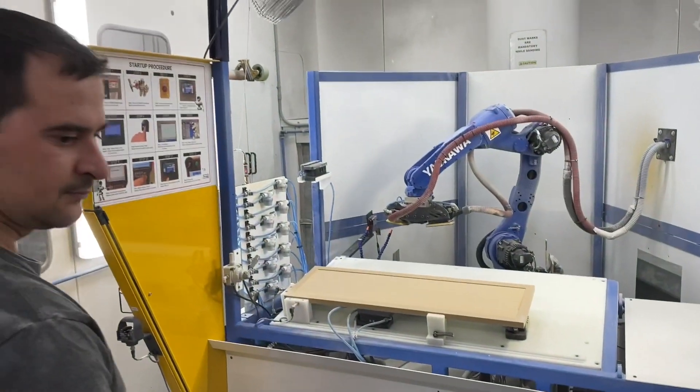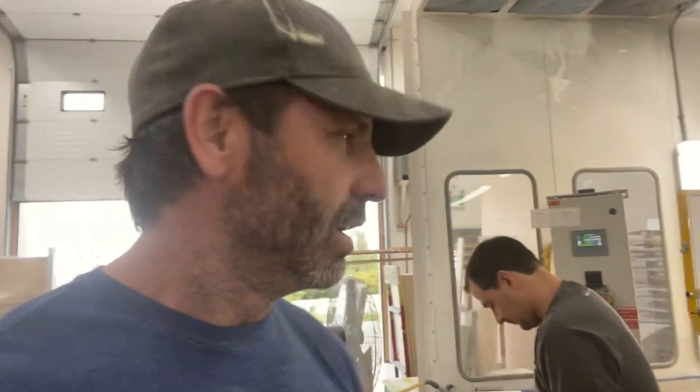Minute 47. Well, we're three doors in and I don't think he needs me anymore. Do you still need us? Can we go home? You can go home. I got this. You got this. Well, the basics are covered. Robot's up and sanding, so our work here today is done.